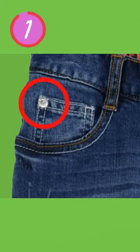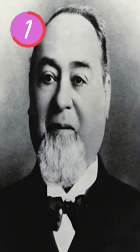Have you ever wondered why there are rivets in denims? Let's go back to 1873, and there we have this dude, Levi Strauss.